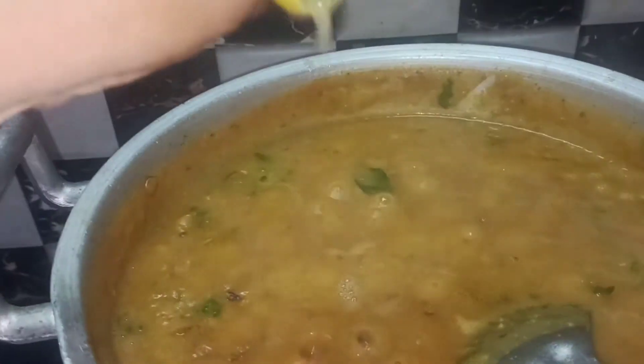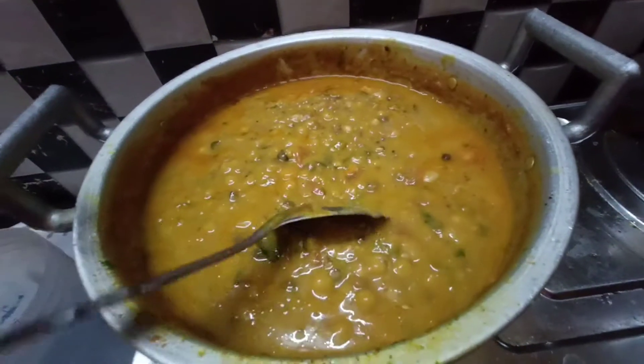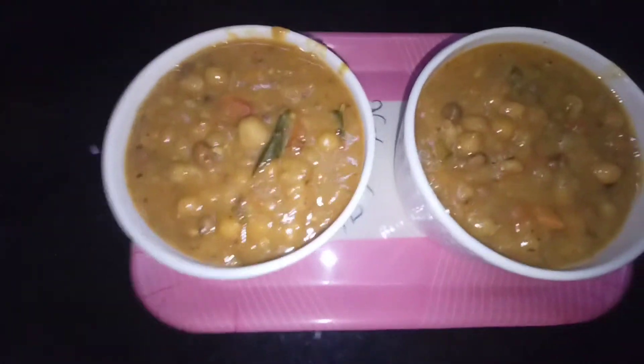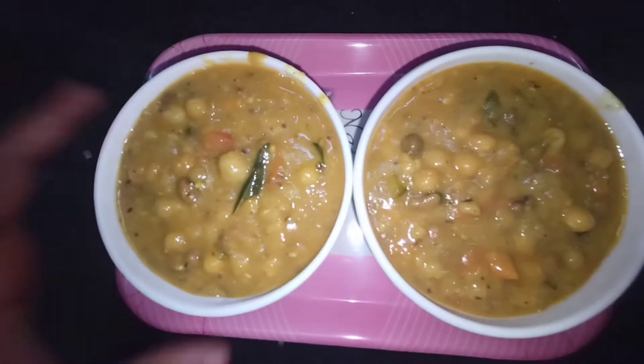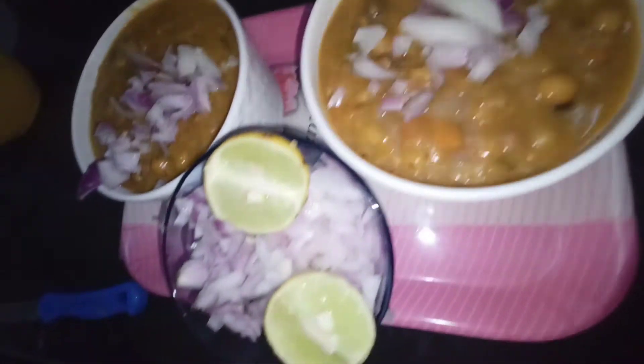I will take half of the meal. It is very neat, and the taste is very good. Let's garnish with onions and garlic.